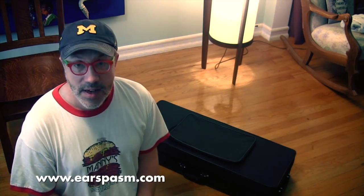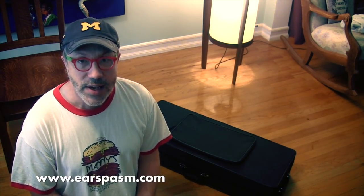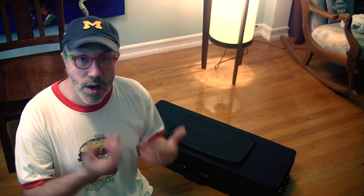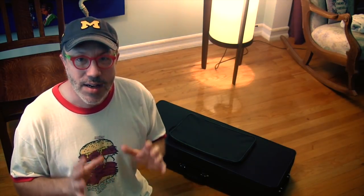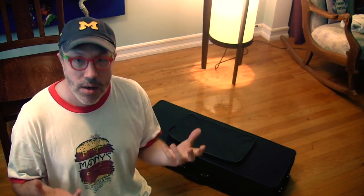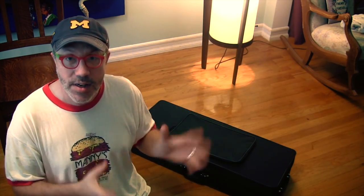Hey there, so today I'm going to be reviewing a second generation Kessler Lohsi bass clarinet. I ran into Dave Kessler this past spring in Las Vegas, and I asked him if he'd be willing to lend me an instrument to review on this series, and he said sure. He was finishing the final touches on a second generation model, only had the first generation in stock, so he said wait. I waited, he sent me this, and here we go.